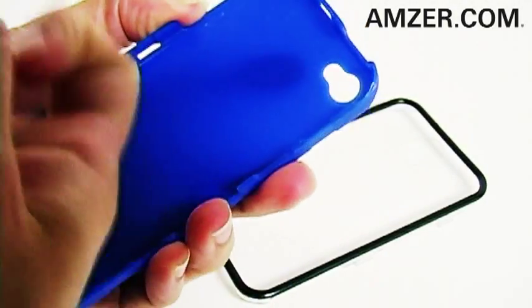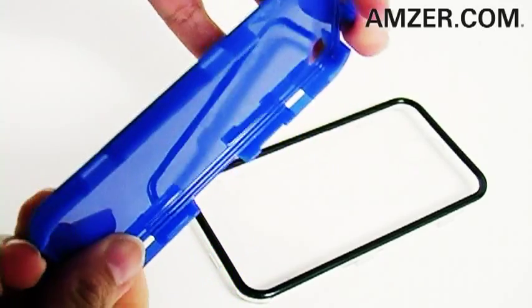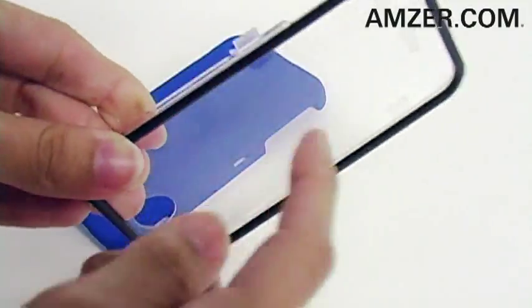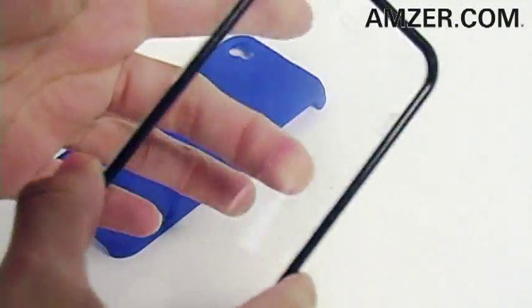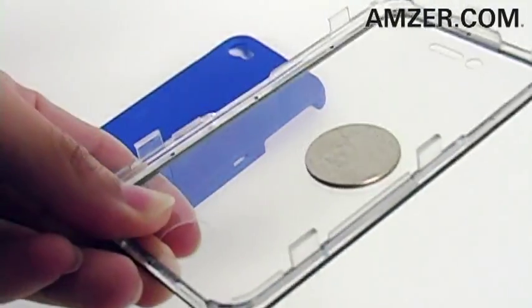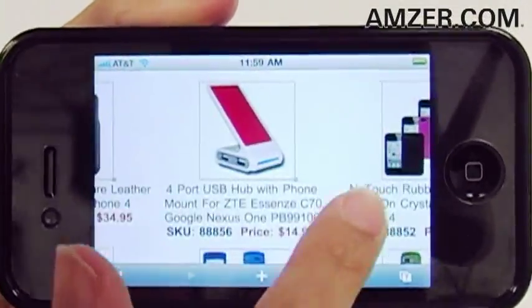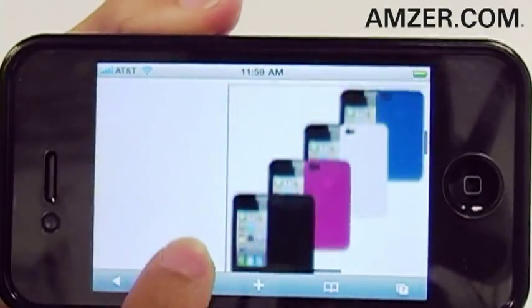The back cover is a tough-as-nails acrylic shell wrapped in a layer of soft rubberized material, so it's soft to the touch. The front cover features an integrated screen guard for total device protection. The protective screen membrane allows full navigational control of your touchscreen while shielding it from scratches and fingerprints.